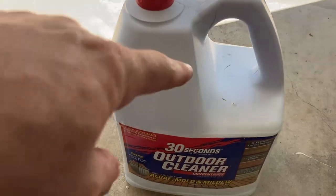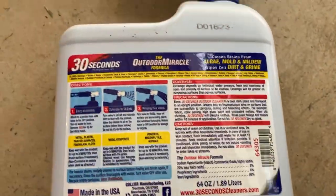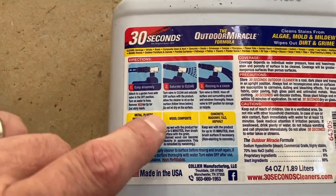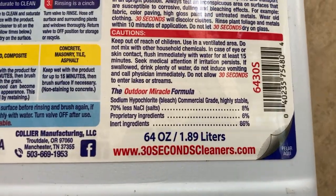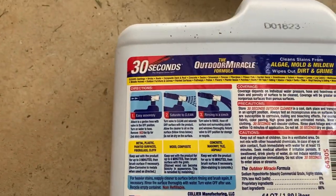And the two and a half gallon refill is 30 bucks — under 20 bucks. Here are your instructions on the back. It tells you how long to let it sit or dwell on different types of surfaces and shows you the active ingredients. Let's go get it done.